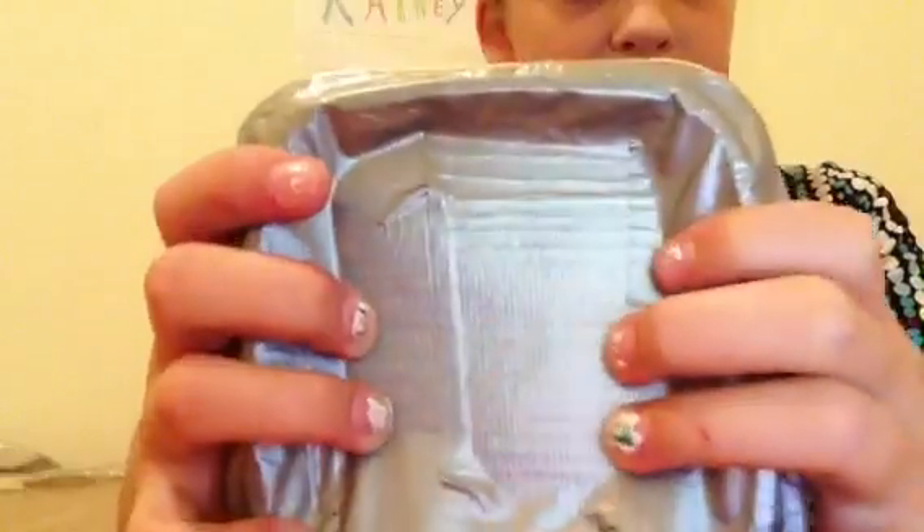This way was way easier. I don't have any festive duct tape, so I just decorated this and I will add the handle and wheels. You might not be able to see it.